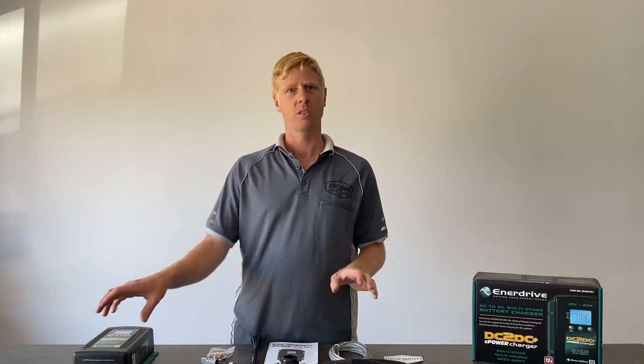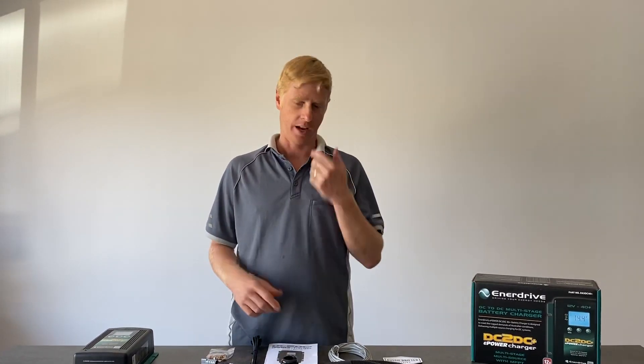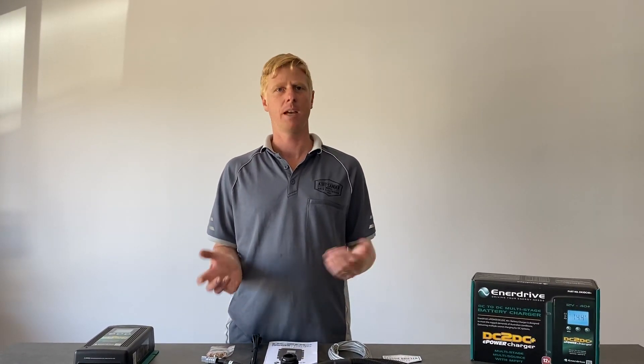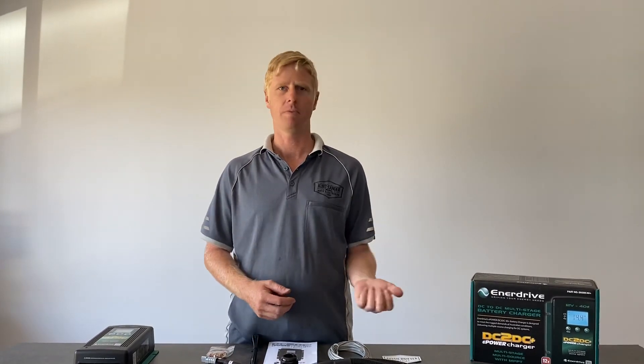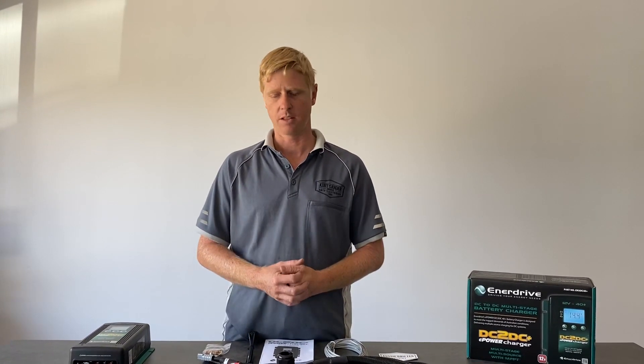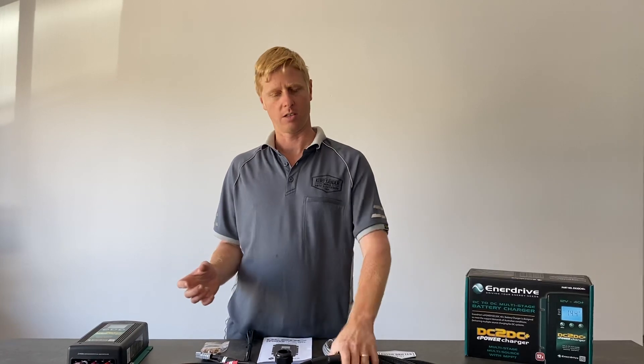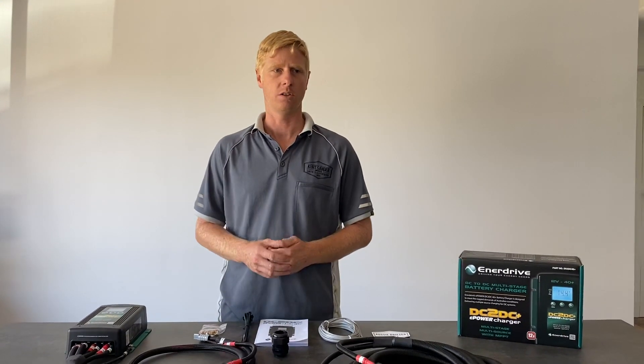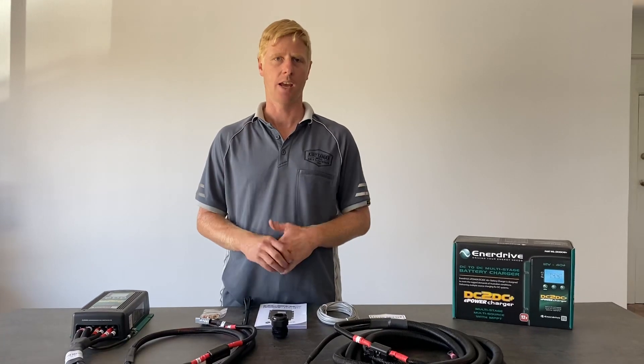We're going to run through what's involved in the wiring harness and how to go about installing it in your vehicle. It comes with a few accessories that may or may not be used depending on whether you're going in a canopy, camper van, or caravan. The main cable is designed to reach seven meters from the unit to reach the main start battery in a camper van or canopy.